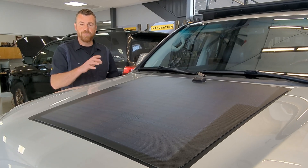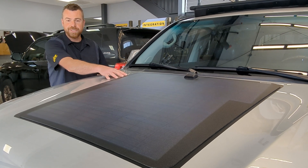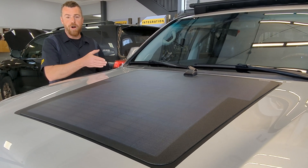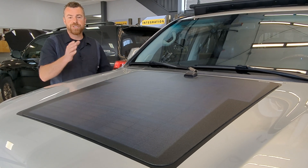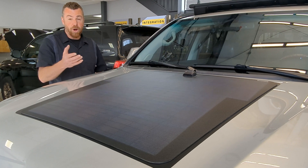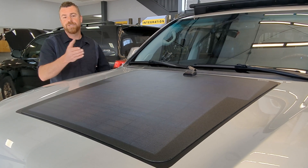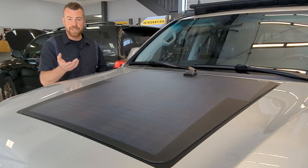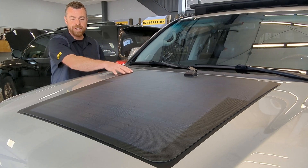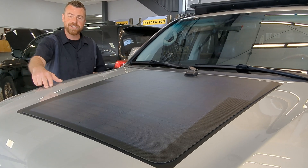Here is a solar panel on an LX570. This solar panel is rated at 100 watts. The solar panels offered for all of the 80 series, 100 series, 200 series, 4Runner, LX — pretty much all the late-model Land Cruiser and LX vehicles — are going to be rated anywhere from 90 to 110 watts, so pretty consistent through there. In most cases, all the solar panels are going to be a single unit like this, and they're going to have some taper to them that follows some of the factory body lines on the hood.